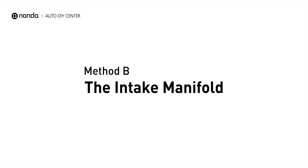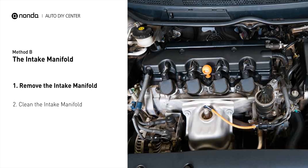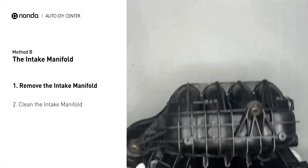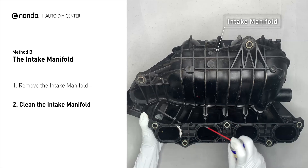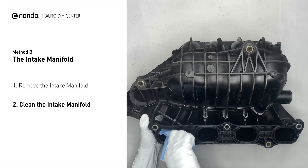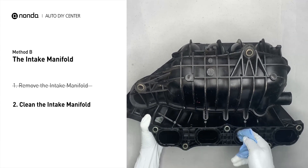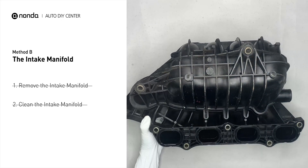Method B: the intake manifold. The intake manifold sits on top of the engine and plays a key role in the combustion process. First, carefully remove the intake manifold from the engine. Use the WD-40 cleaner to clean up the crud inside the intake manifold, and wipe it well to make sure all the carbon buildup is now removed. Reinstall the intake manifold back after it is dried.